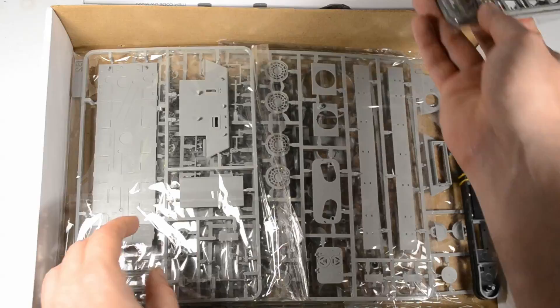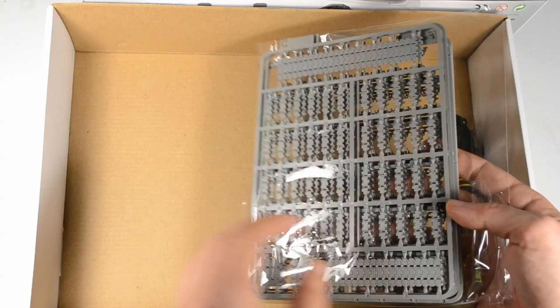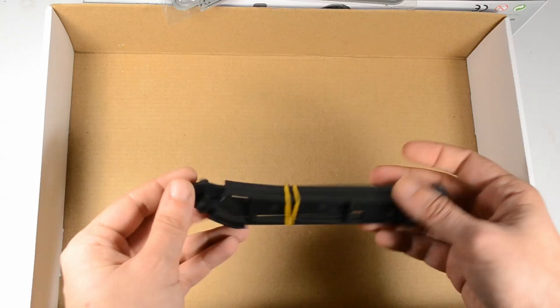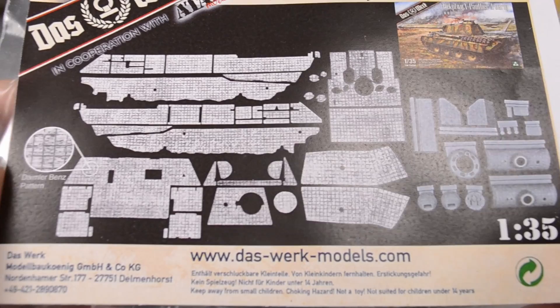Tacom came out with the mold in 2018. One year later, we see Das Werk re-boxing it in a without-interior configuration and teaming up with Attack as well, bringing us the fitting Zimmerit for it. An early Panther A needs Zimmerit unless you go for the early September 1943 configuration. This is the Zimmerit pattern of Daimler-Benz.